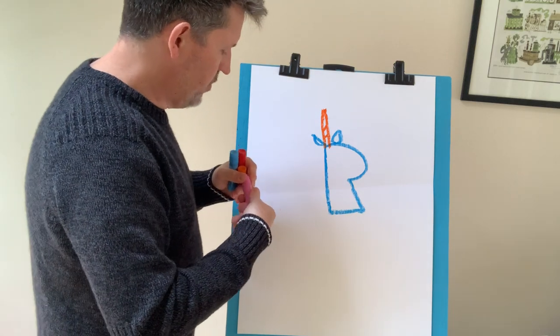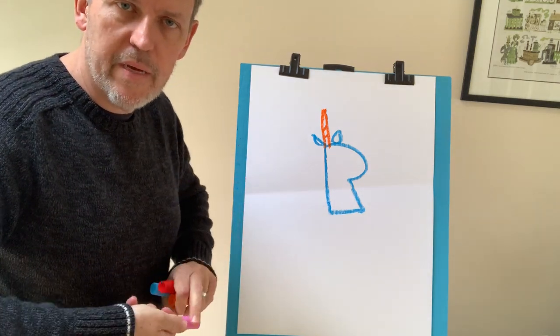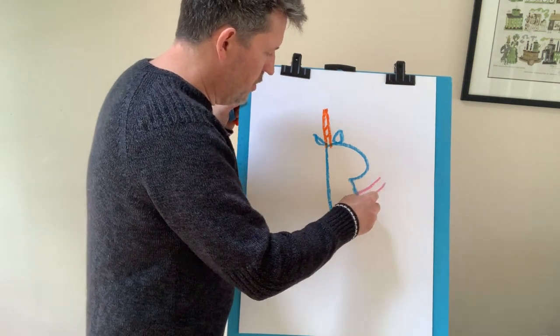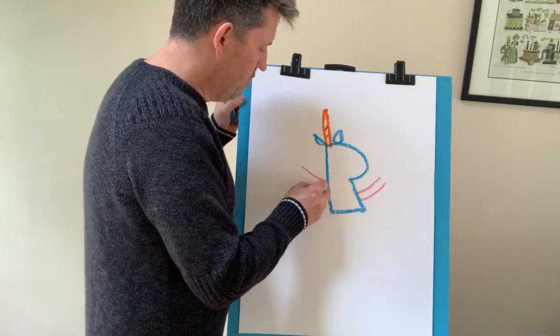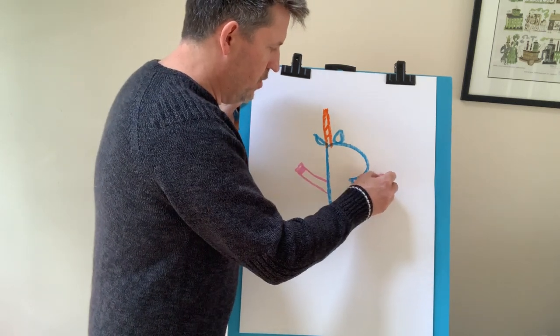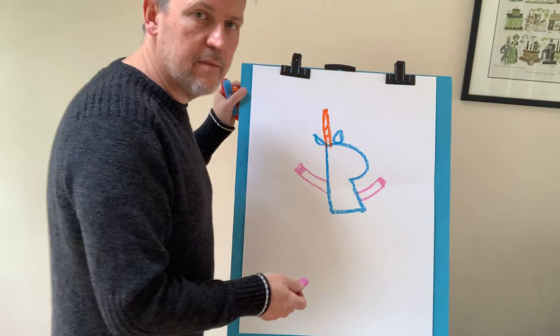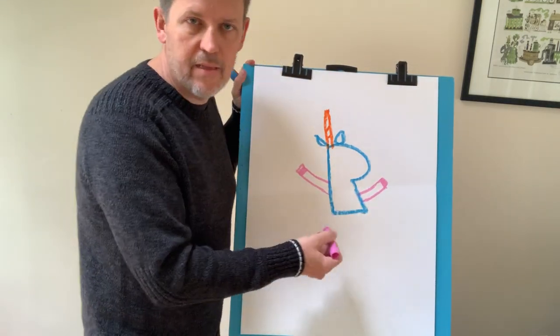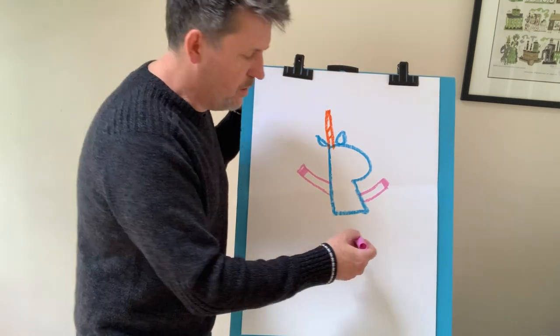And then he's got some arms. What color should we make the arms? Is pink okay? Can we make him pink? It's your unicorn, so you can do whatever you want on yours. I always have the arms flailing straight out because I think that's fun. You can do whatever you want on yours — that's why it's nice when you draw a unicorn. Math isn't like that, but unicorns are.